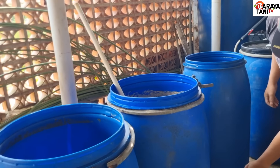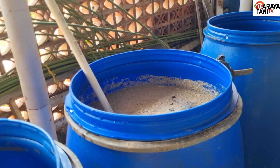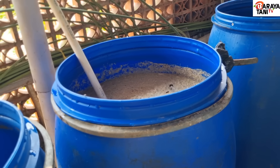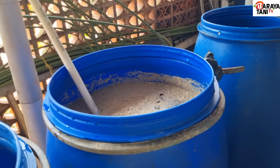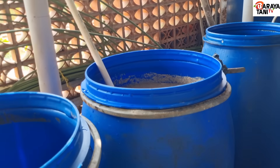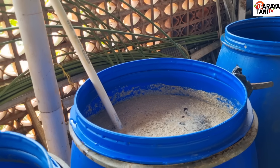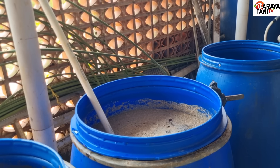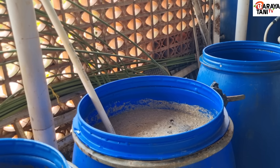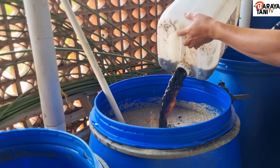Lahan kita cukup luas, makanya dibuatkan cairan mikroba IMO di 200 liter untuk tanaman cabai dan juga tanaman asparagus dan banyak tanaman lain seperti alpukat, jeruk, petek, dan juga ada durian.